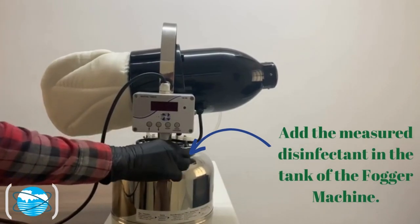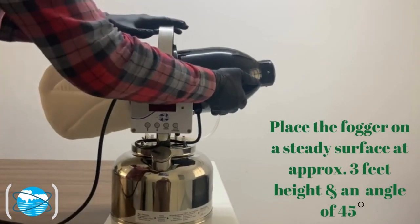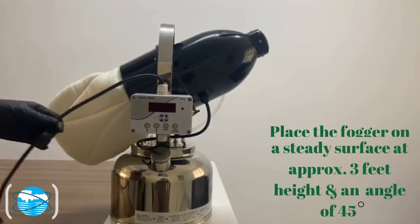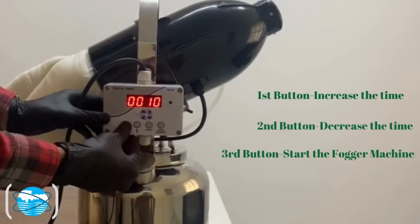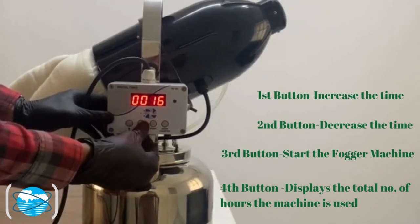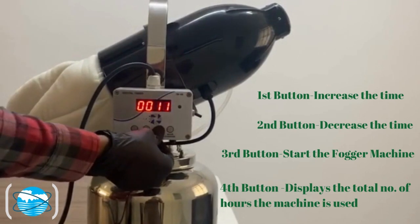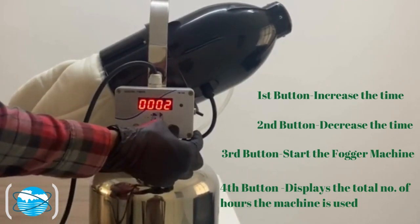Add the measured disinfectant in the tank of the fogger machine. Place the fogger on a steady surface at approximately 3 feet height and an angle of 45 degrees. Make the necessary power connections and switch it on. The first button is to increase the time, the second button is to decrease the time, the third button is to start the fogger machine, and the fourth button is to display the total number of hours the machine is used.